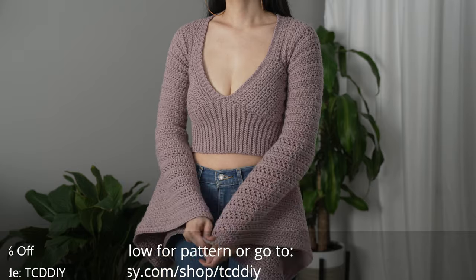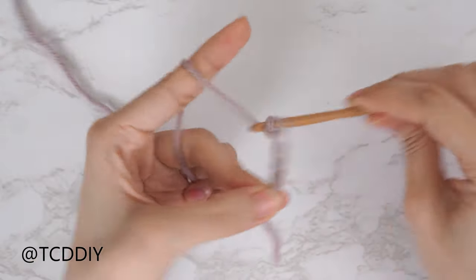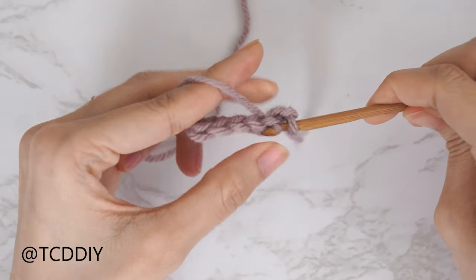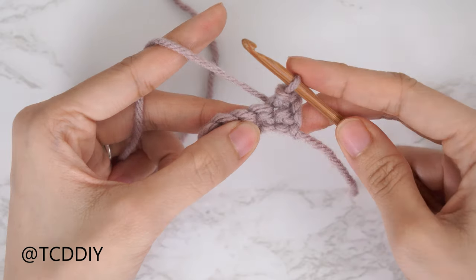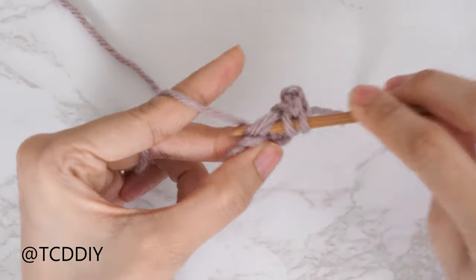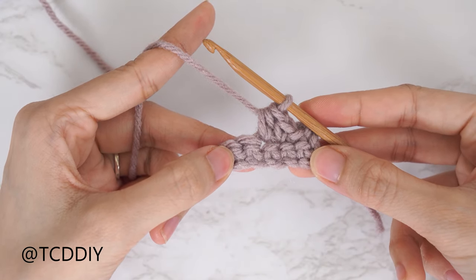We are using three stitches for this project: chain, slip stitch, single crochet, and half double crochet. This tutorial is for size small, but you can adjust it for your size and we explain how to in the video. So let's get started.